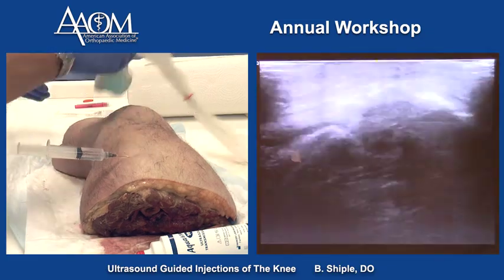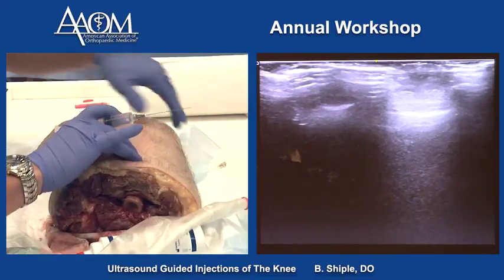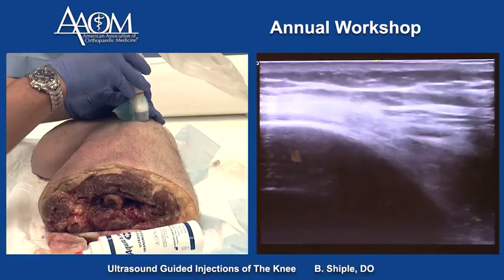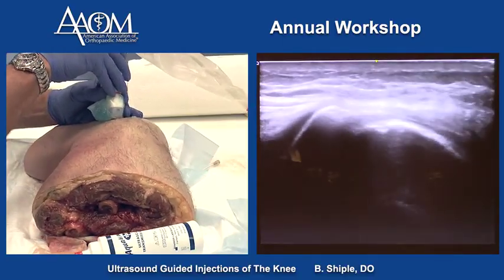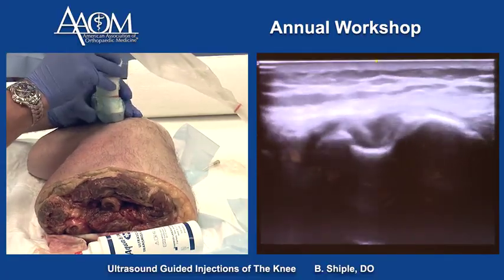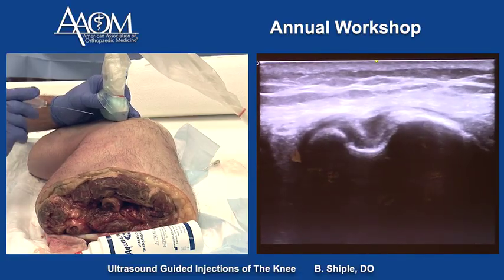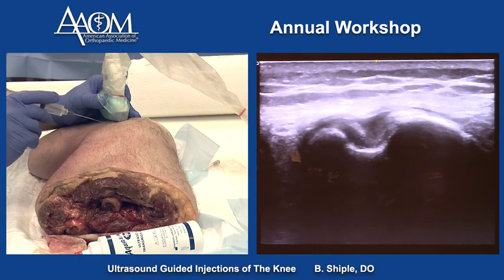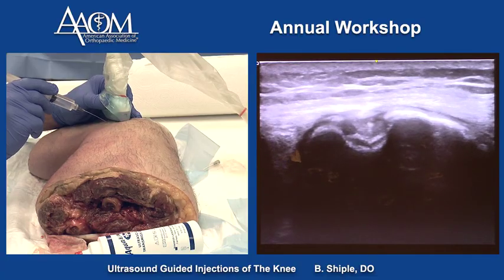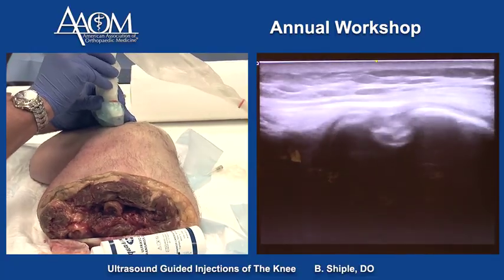The next technique on the lateral knee is a short axis technique to get the needle into the popliteus tendon. Make sure the probe is in proper position, put the tendon in the middle of the screen, and enter about a centimeter away from the probe. We go down into the tendon — that's a perfect position of the tendon.